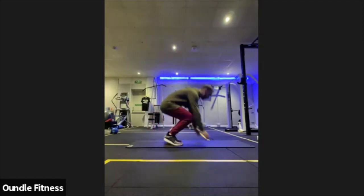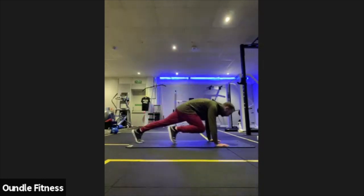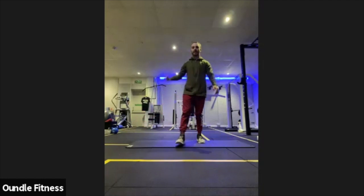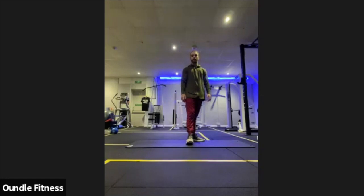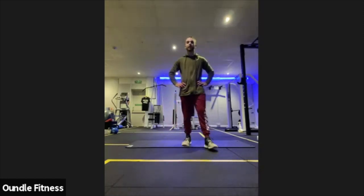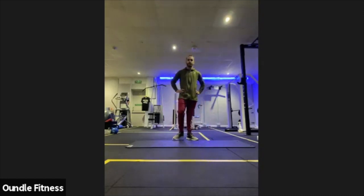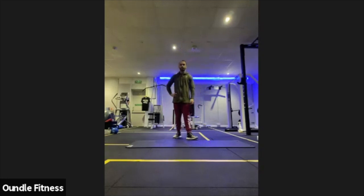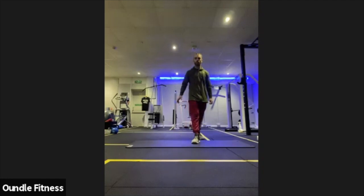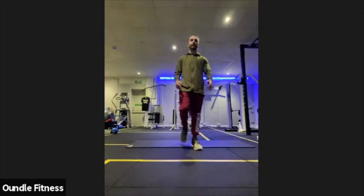Next round: first 30 seconds is going to be burpees — the bog standard, hands to the floor, feet back, feet forward, up into your star jump. The other half is going to be a plank — you can do long arm or short arm, whichever you prefer. In three, two, one — regular burpees, straight in. Find a rhythm you can stick with, always working that seven to eight out of ten effort level on your RPE scale. Halfway. Dropping straight down into your plank — can be long arm, can be short arm. Not going to pause the timer, always going straight into the next round.